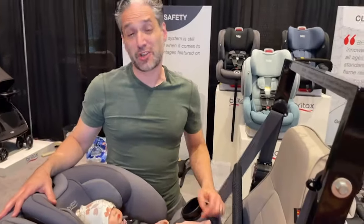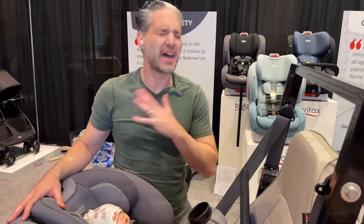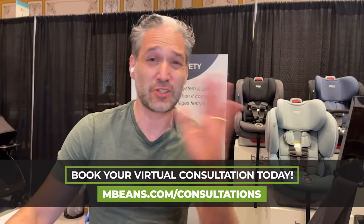Britax car seats are made in the USA and have the highest levels of safety. In fact, they have crash test sleds literally in their facility, so they can be testing car seats batch by batch in real time to make sure these car seats are as safe as possible. If you have any questions about Britax car seats — convertible car seats, all-in-one car seats, all those — get in touch with us, book a consultation, or get in touch with a technician at Britax themselves. If you like this video, please give us a like and don't forget to subscribe to Mattie's videos. See you at the next video — bye!